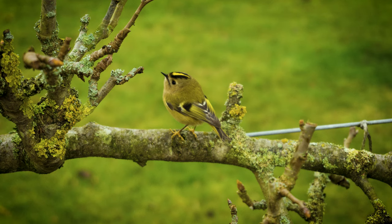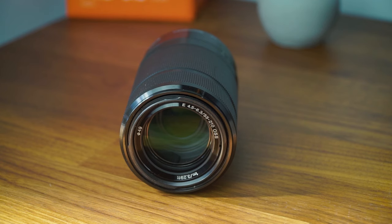If you're doing a lot of wildlife or sports photography, for example, that 50mm zoom range isn't going to be good enough — so you might jump into the market and find something like the 55-210mm, which is a cheap Sony lens.